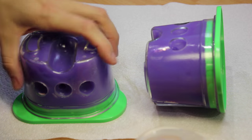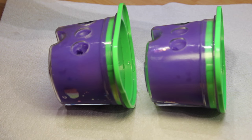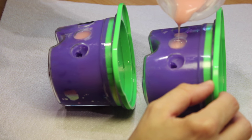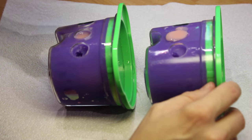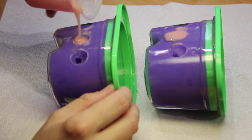Put the flasks on their backs and pour the acrylic in a thin, steady stream into the centre channel. Keep going until you see the acrylic appear in the two air holes. You can see how quickly it starts to lose its pouring quality, so you have to work quite fast.